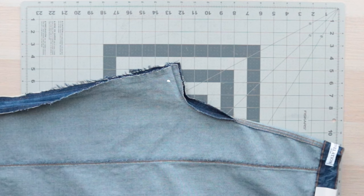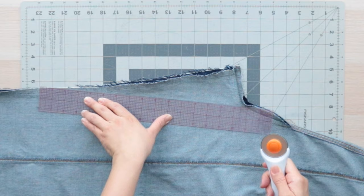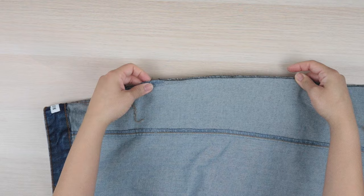Now we need to remove the point, so grab a ruler and place it along the edge to taper it off and blend the crotch length with the inseam. Afterwards, go ahead and serge or zigzag the raw edges together. Then starting in the original stitch line, sew approximately 3/8 inch from the edge.